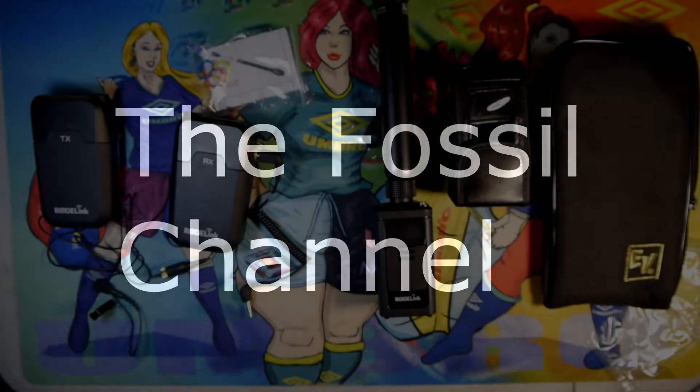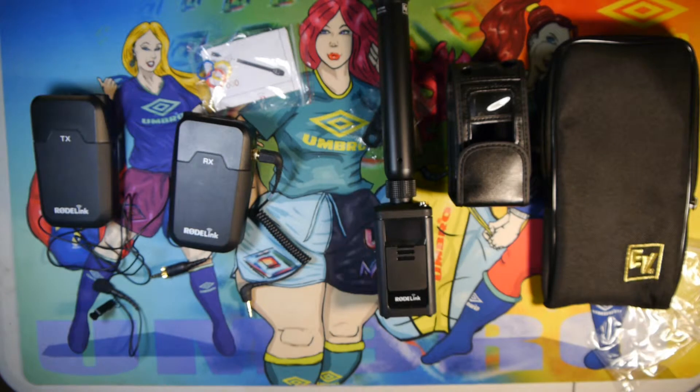Hi, I'm John with the Fossil Channel, and today I'm going to be going over a new piece of kit I got off of eBay. I won this for about $3.25, brand new, free shipping.